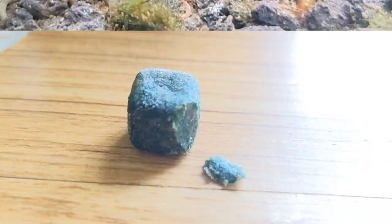That's just about all there is to cover on kuhli loaches for beginners. If you have any further questions, just ask me in the comments and I will reply to you. As always, thanks for watching and I'll see you in the next one. Bye!